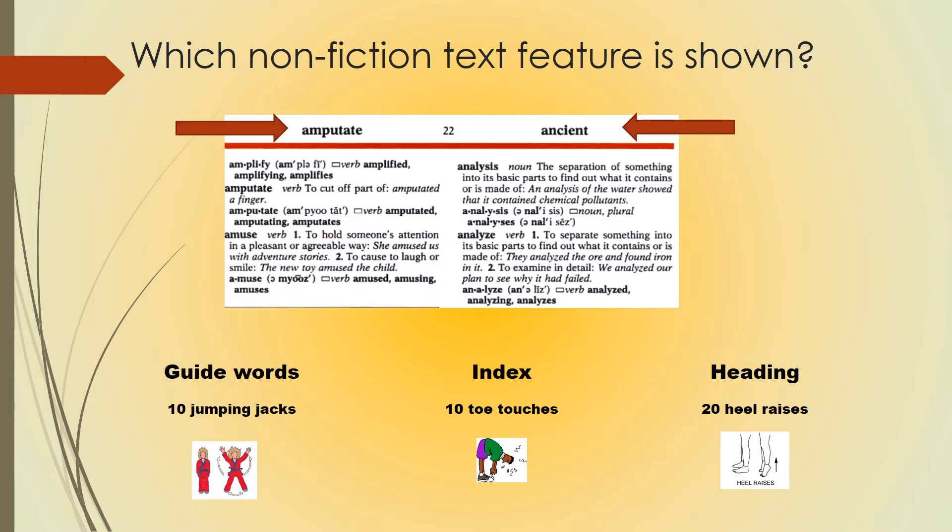Which nonfiction text feature is shown here? If you believe it's guide words, do 10 jumping jacks. If you think it's an index, do 10 toe touches. If you think it's a heading, do 20 heel raises.